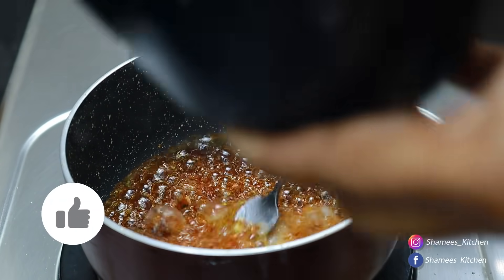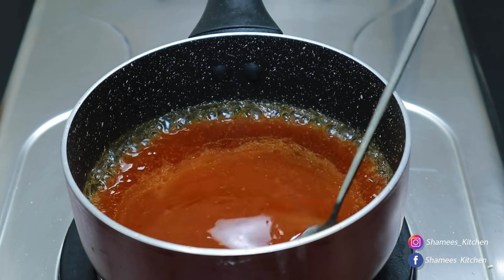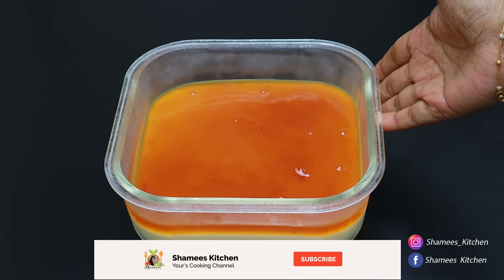Hi friends! Welcome to Chami's Kitchen! Welcome to Shugan! Today, we are ready. It's very simple, very tasty — a good milk dessert.